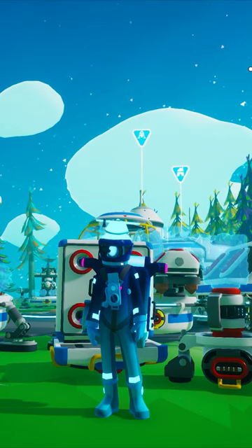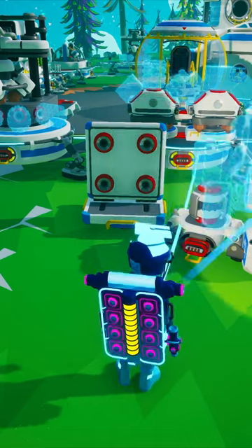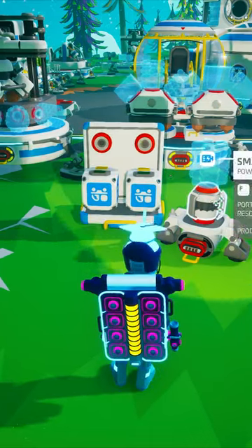Instead of taking an oxygenator in your shuttle to create a tether network when visiting new planets, pack up a tractor, trailer, and small generator on a medium storage.